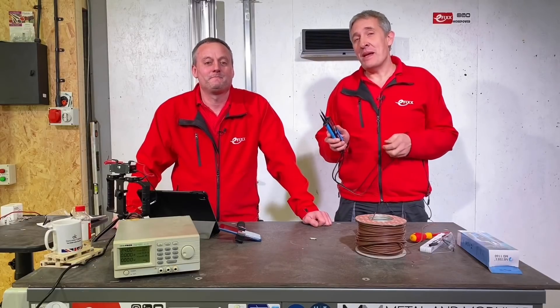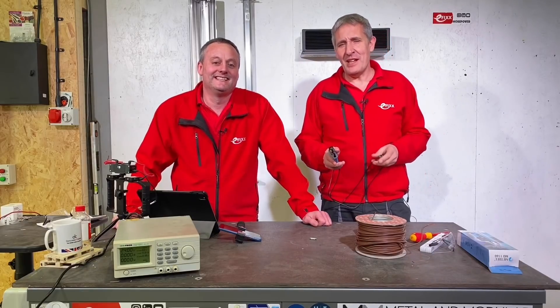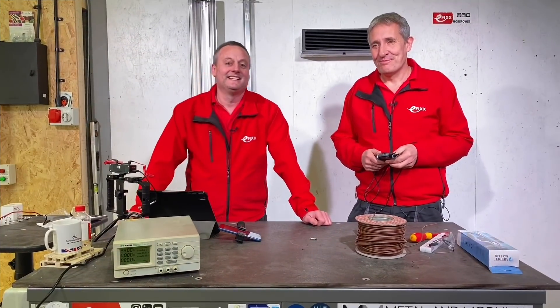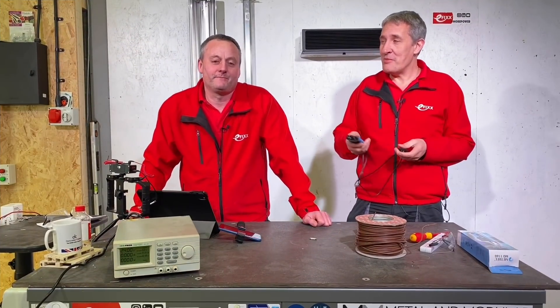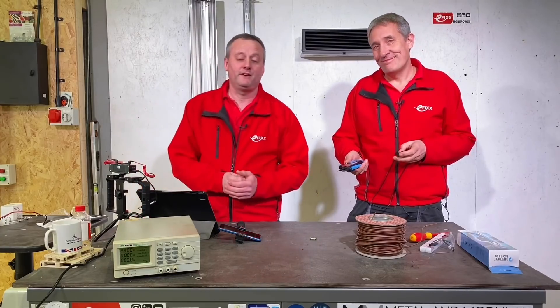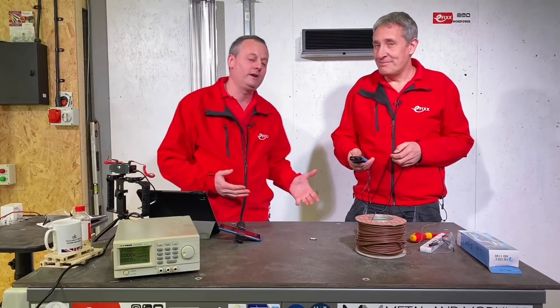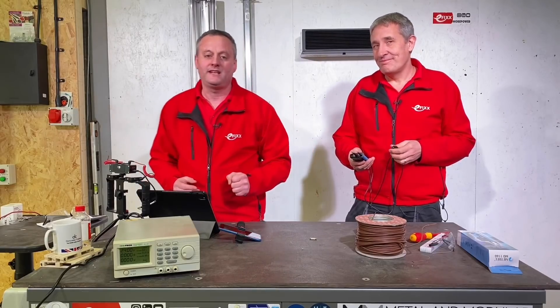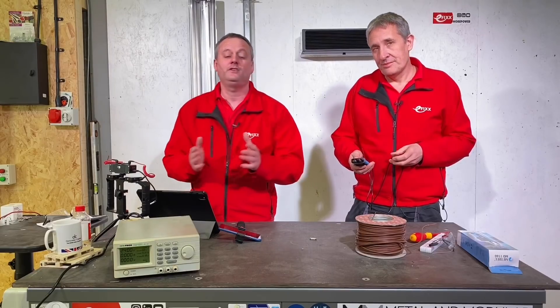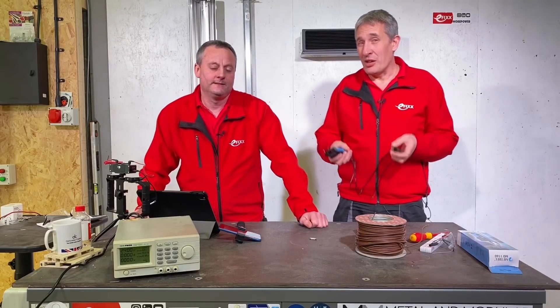Today we're looking at the Metrel MD 1160 LCD voltage and continuity tester. Gary, this must be a trip down memory lane for you with a piece of kit like this. In my previous life teaching for 19 years, we'd have all our students idolizing all the kit that can go in the toolbox, and I'd say to them a voltage indicator should be one of the first things you buy — and this is also a voltage indicator and a continuity tester.